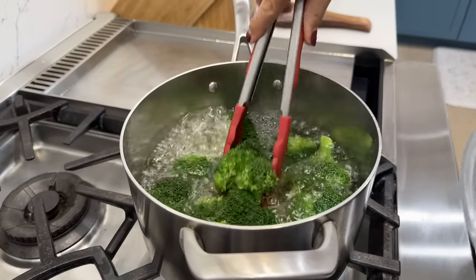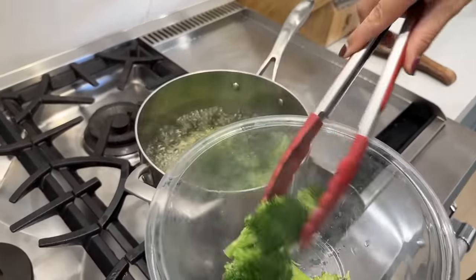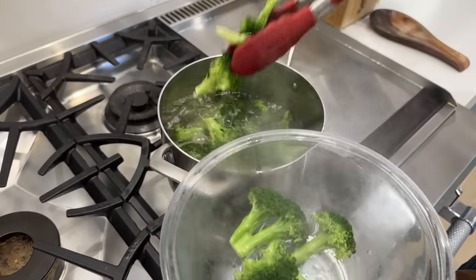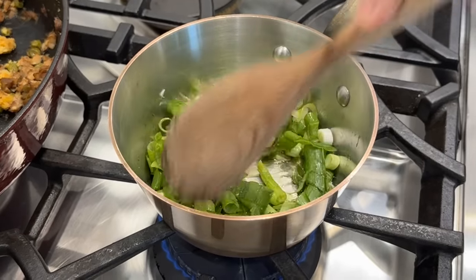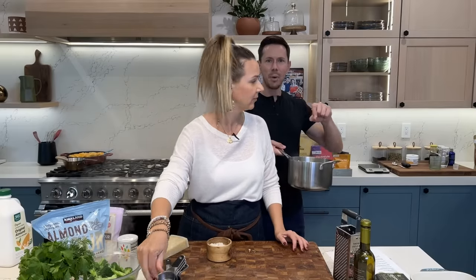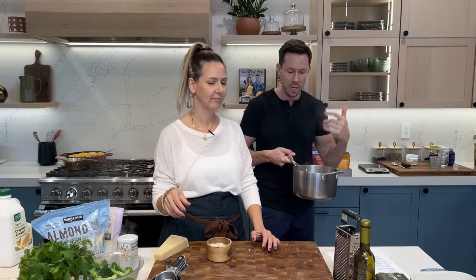That's the timer for the broccoli. I'm just gently blanching the broccoli — they're gonna continue cooking while they're in the casserole. I'll cook the green onions for a minute over medium heat. Important fact: never put hot boiled water down your sink because it can crack the pipe. Let it come to room temperature and toss it in the backyard if you need it out.